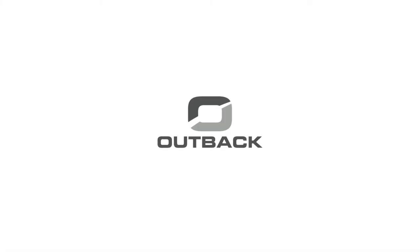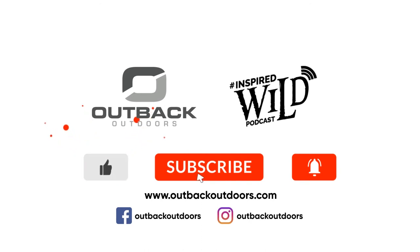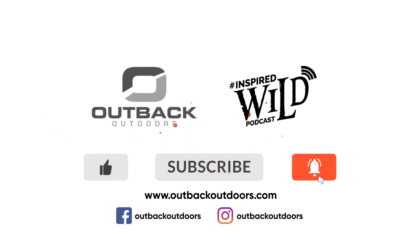Thanks for watching Outback Outdoors. We encourage you to comment below, and as always, like, subscribe, and click the alert to stay up-to-date on all our new videos.